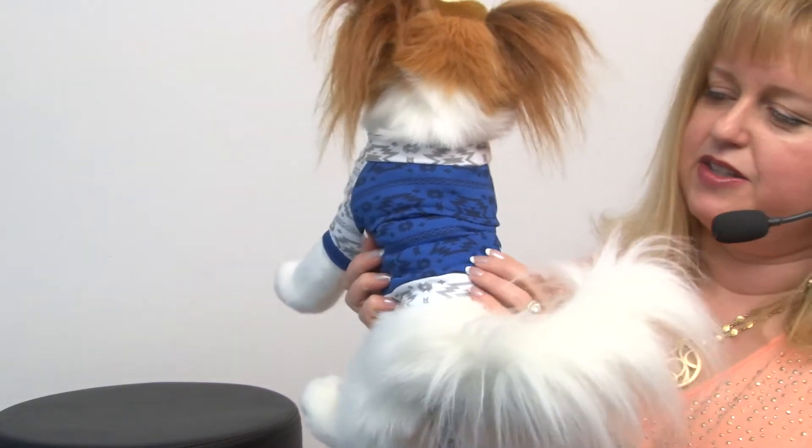It's handy to have this little access area for the harness and it also works just to give your pet a little love scratch. It's a great style, it's machine washable, it's 95% cotton and 5% elastin, so it's got a great fit and a great feel.